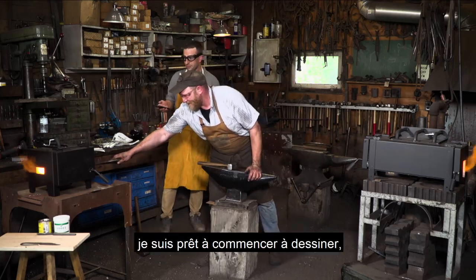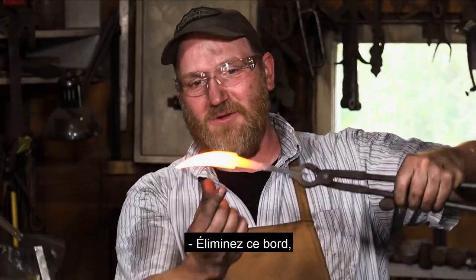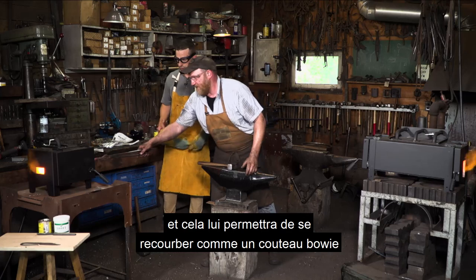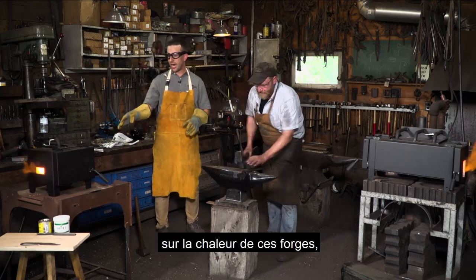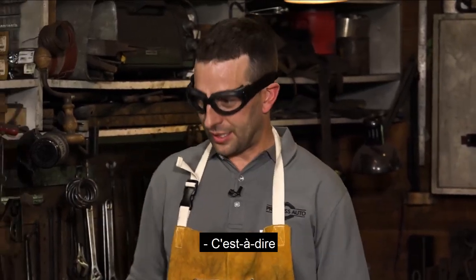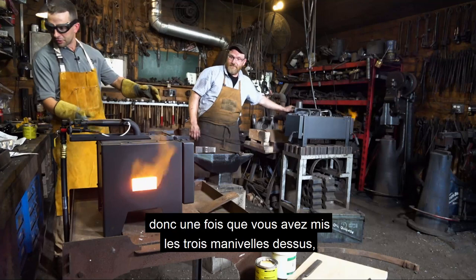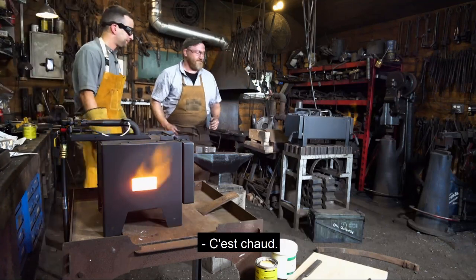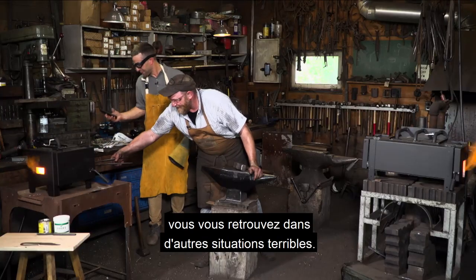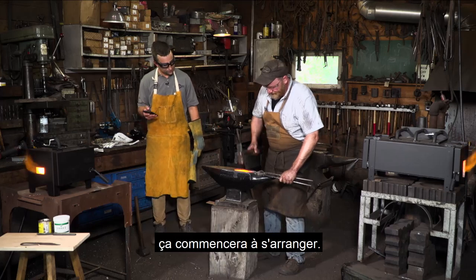We've got this to a preform now and I'm ready to start hammering in the bevels. We want to thin out the edge and keep the back nice and thick — that'll allow it to curve back up like a bowie knife. I'm going to put that back in and get it hot. The forges burn around 1,300 degrees Celsius — more than hot enough. And with all three burners cranking on the three-burner, it gets very hot. It'll weld.